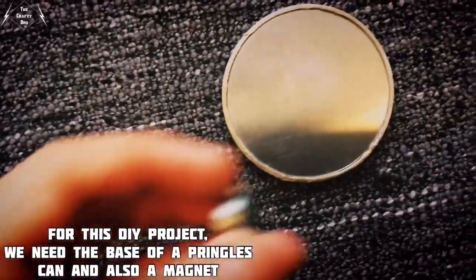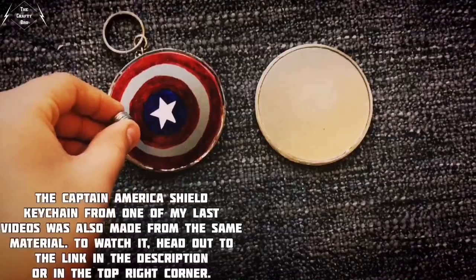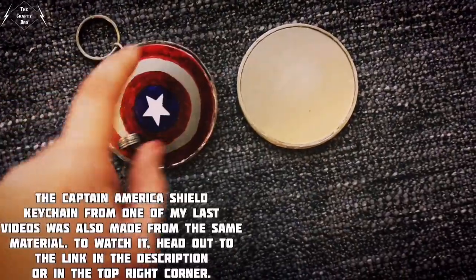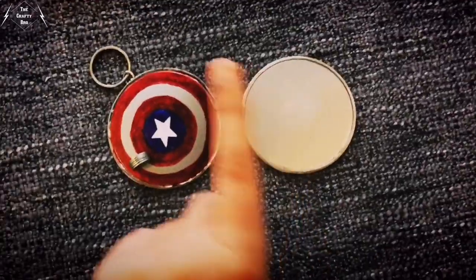For this DIY project, we need the base of a Pringles can and also a magnet. The Captain America shield keychain from one of my last videos was also made from the same material. To watch it, head out to the link in the description or in the top right corner.